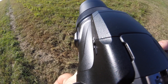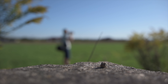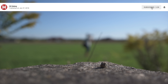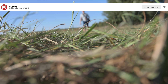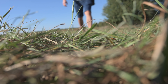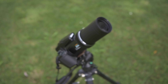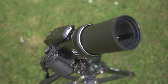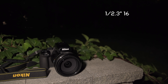Hey guys, here it is — promise has been kept: a review of the new super zoom king, the Nikon Coolpix P1000. That wouldn't be possible without all of you that subscribe and support my channel — that means a lot to me and opens more possibilities to make reviews and comparisons. Please consider rating this video and subscribing if you haven't done it yet. Let's start by mentioning the key specs of the Coolpix P1000.